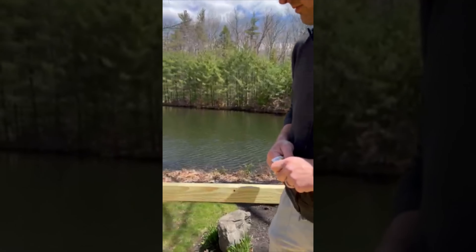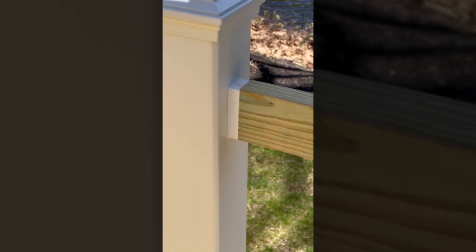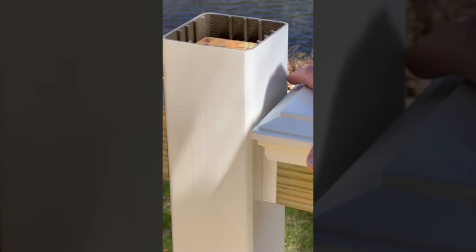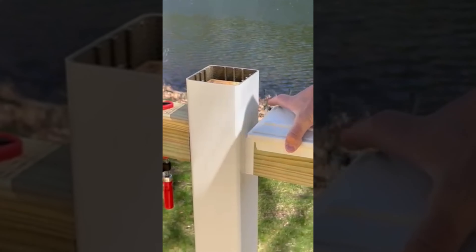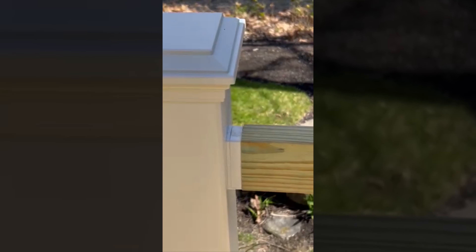Overall I'm very happy with the product. It was very simple to install, connecting this plate into the 2x4 and then connecting this other plate into the post. Very easy process. The number 10 two-inch long screws that came with it I wound up only using on the 2x4, and used number 10 two-and-a-half-inch screws to go into the post, since I was going through this sleeve as well, just to make sure I had enough bite structurally.